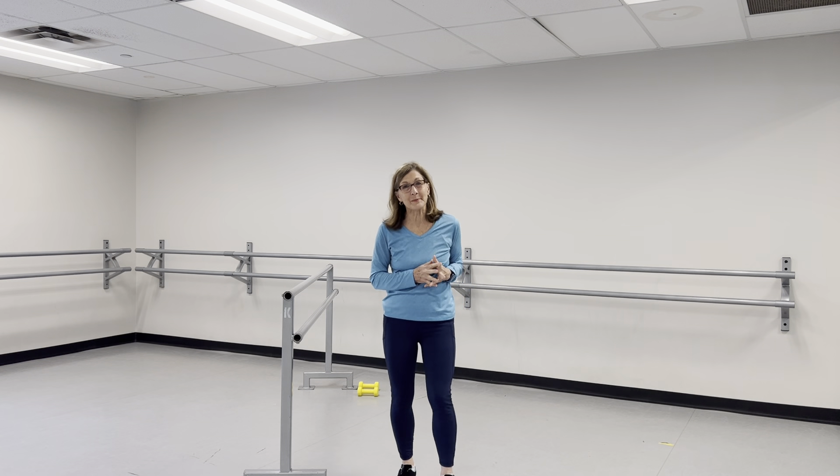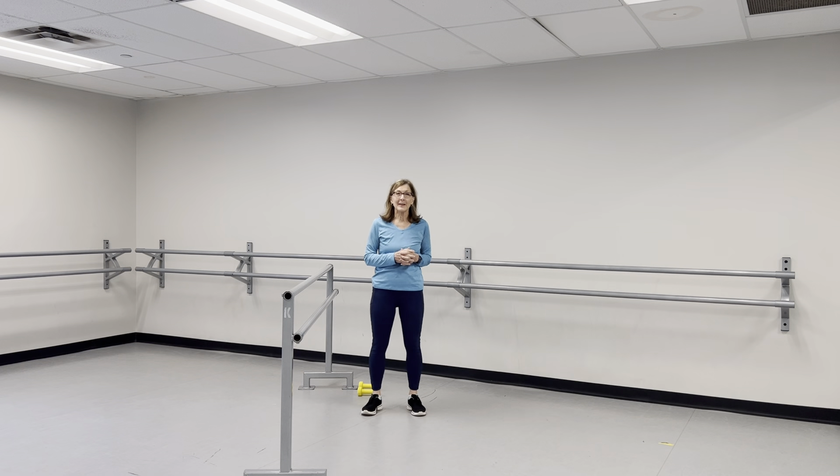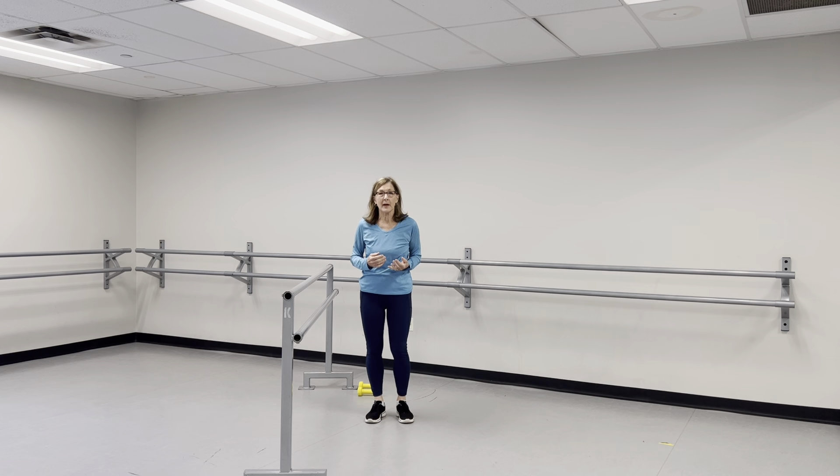Hello everyone. Welcome. My name is Vicki Parsons and I'm going to be leading you in a workout today that is going to help you promote strong bone health.